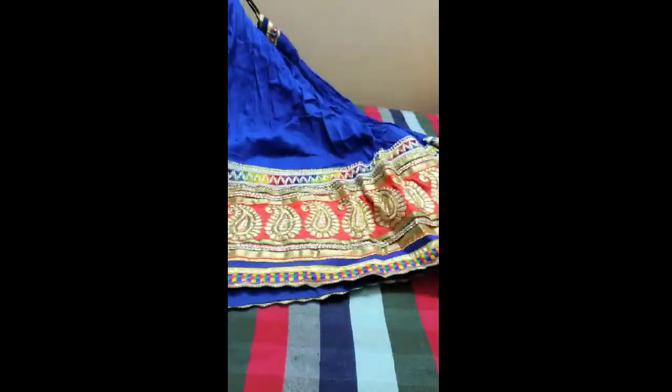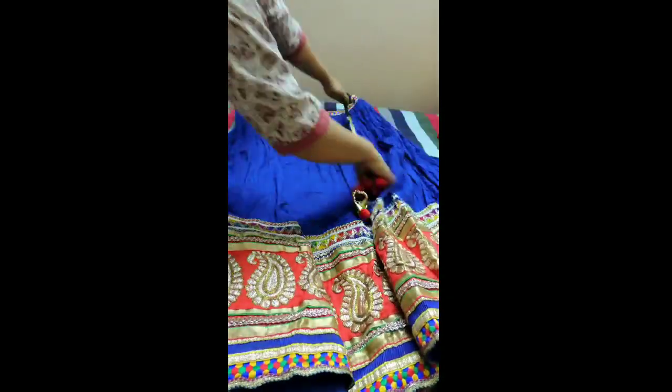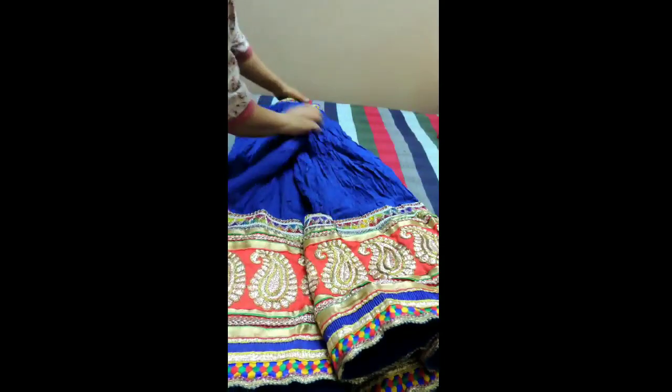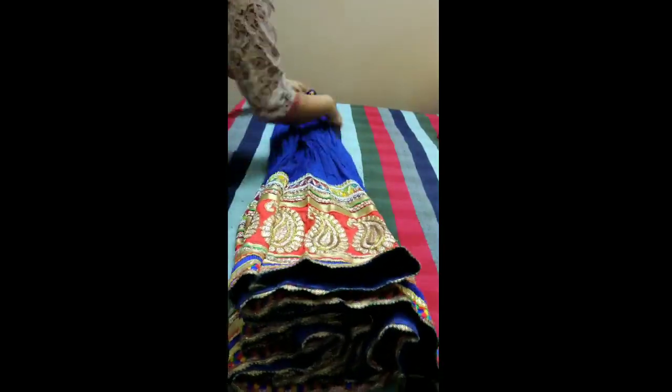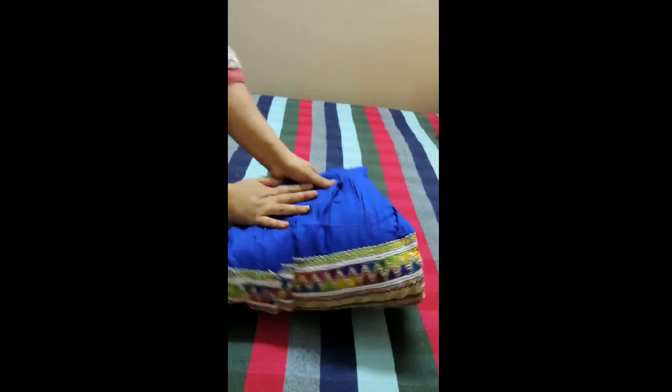This is a lehenga — as you can see, this has a lot of ghaira and it has some lace borders. Even if it has some work, you can fold them like this. Any tassels you can also place them inside, and gather all the ghairas like this and fold the upper part very thin, then start folding them inside.